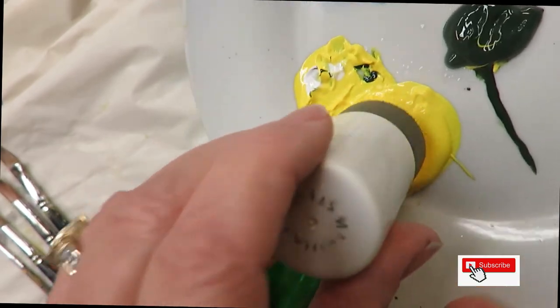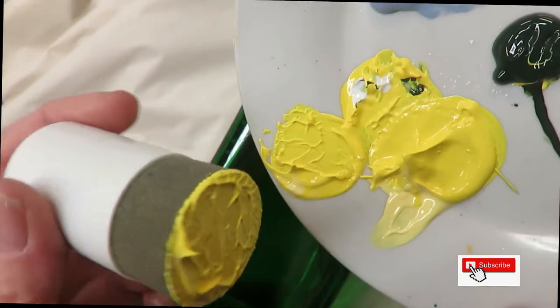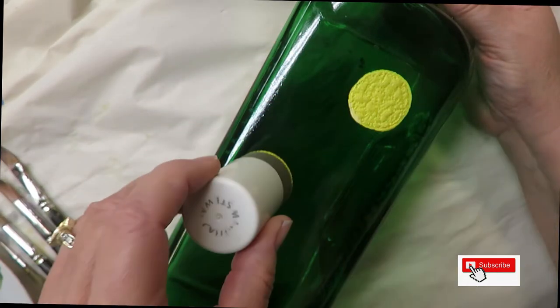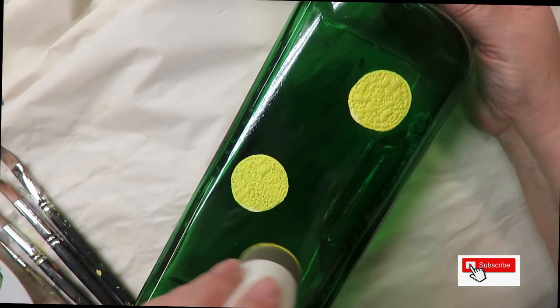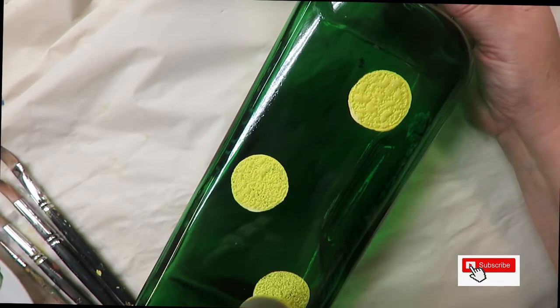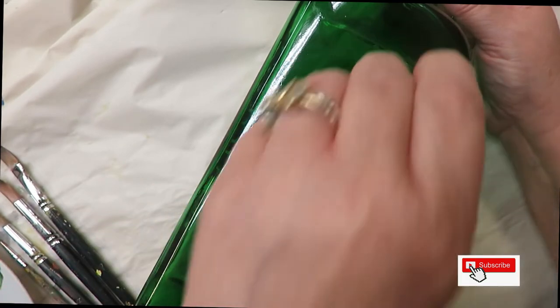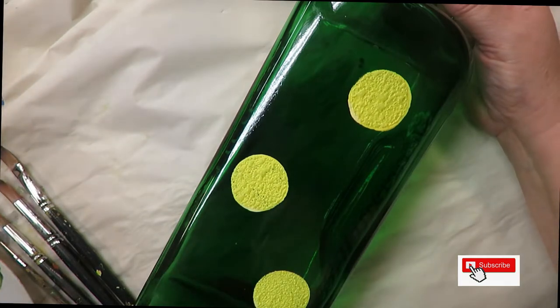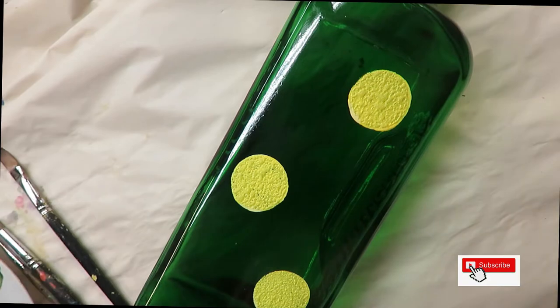I'm going to put the dauber into the paint and you can clean it off a little bit on a paper towel if you want. I'm going to go ahead and just push down — and I'm going to do three, rotating them. Pretty easy.